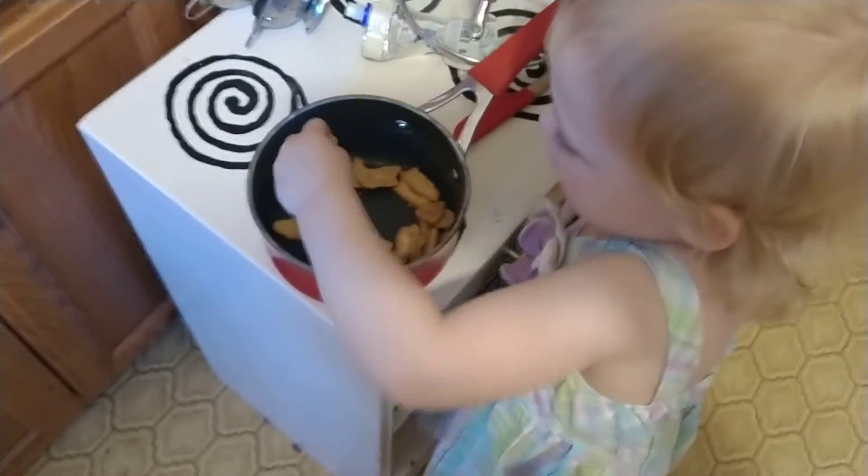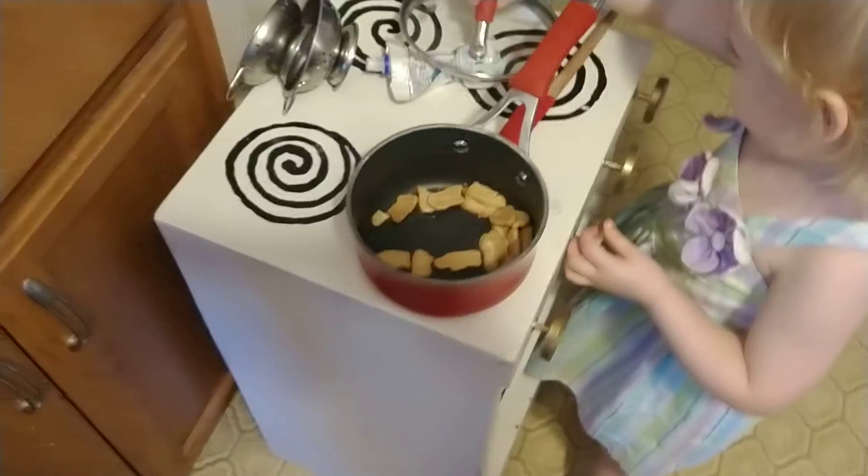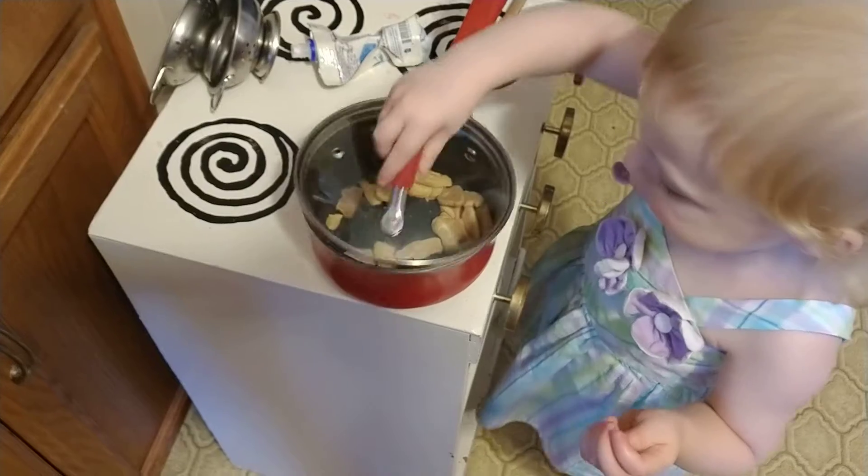Taste one. Make sure it tastes good. Tastes good? Put the lid back on it so it can cook. Good job.